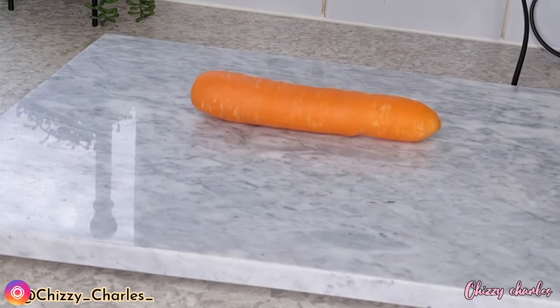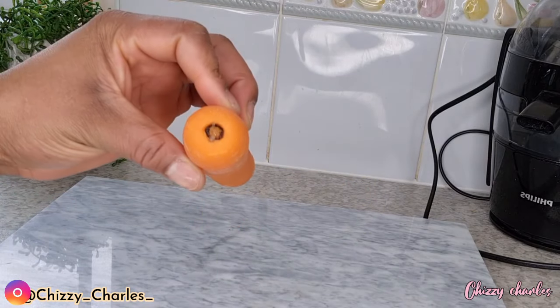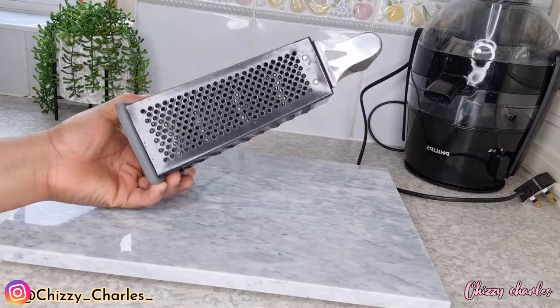The next ingredient will be carrot. Carrot is also said to have lots of benefits. So we now have two lightening agents for this DIY. Carrot is said to be very good — it helps to repair your skin tissue while also protecting your skin from harmful radiation. So carrot is going to be the sunscreen for this DIY skincare.